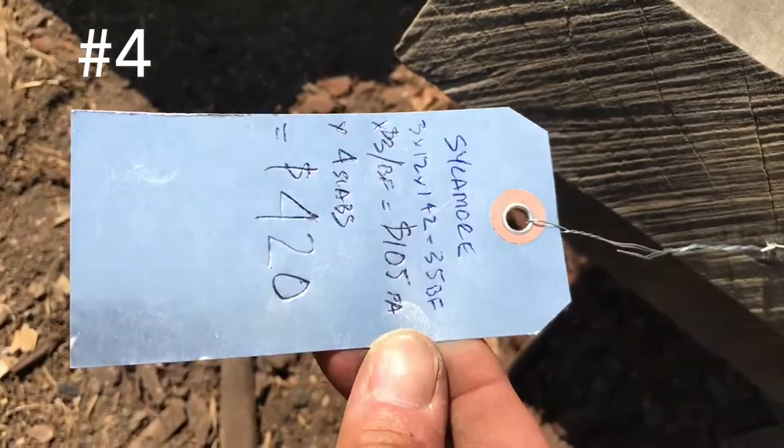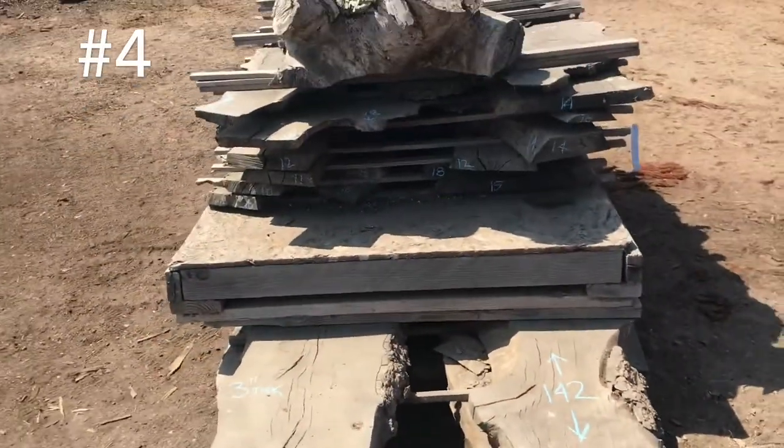$420. There you go, that's my inventory list on that one. Okay, next stack.